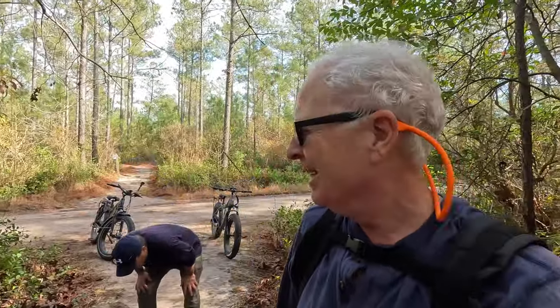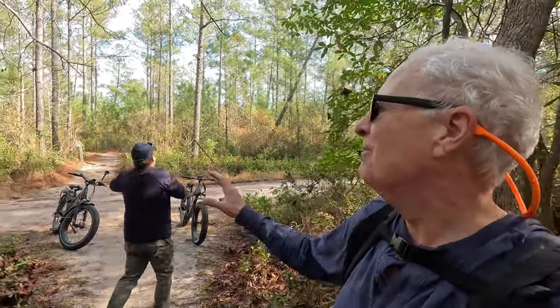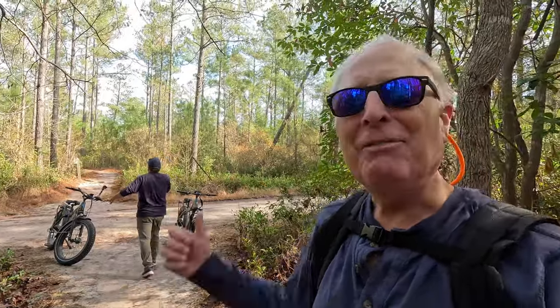Here we are, getting ready to go on an intermediate trail — the Gator Trail. You can see it behind me, and I've got Steve and Sharon with me in case I have a heart attack. I'm not sure he's going to be able to keep up with me. "Is this the easy trail? Because what you just took me on about killed me." No, this is a little bit harder. Don't worry, we leave no man behind — except for maybe him.